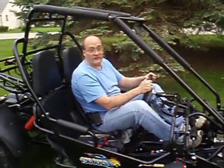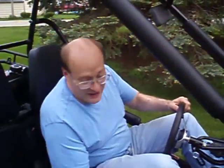So that's a walk-around of the Trailmaster 150 XRS. We appreciate you stopping by — take care.